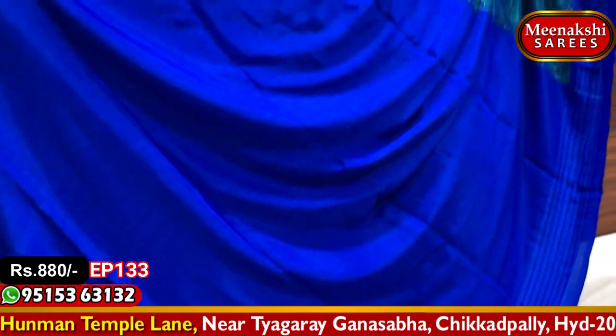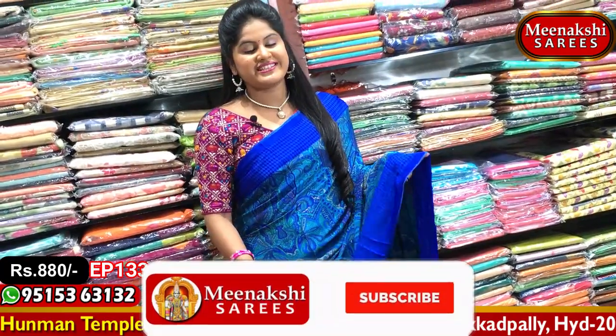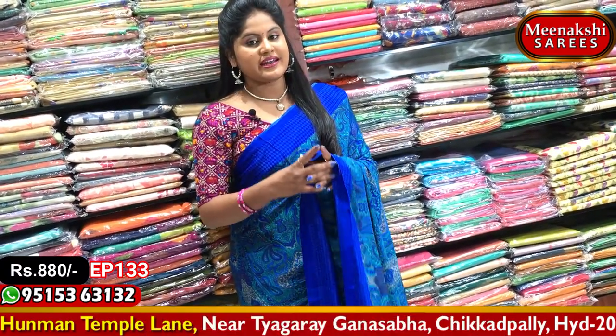Blue color combination with a plain blouse and two sides of the border. This is a very soft, lightweight material. This is priced at 880 rupees and is available for purchase.